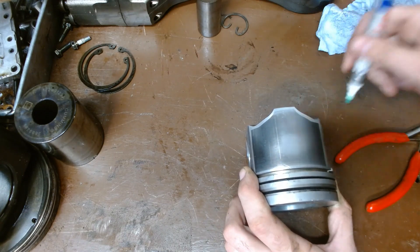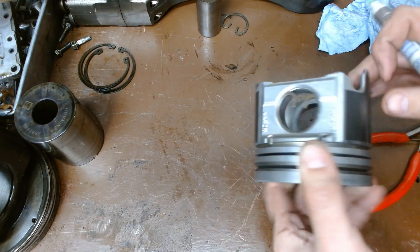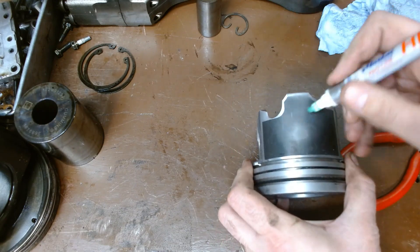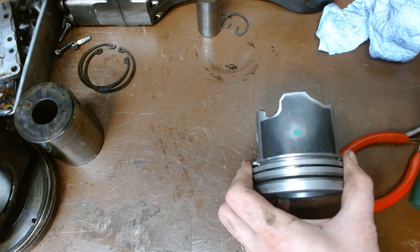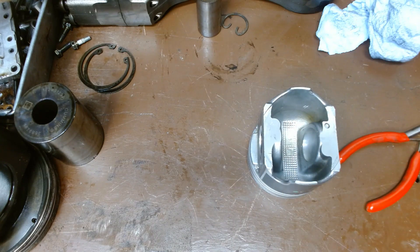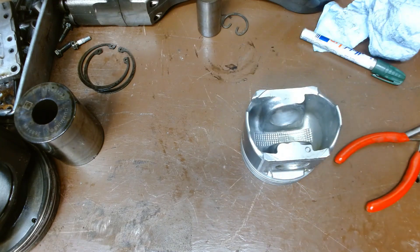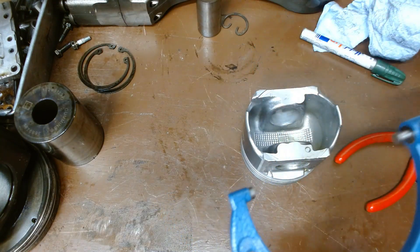What I like to do is get the old paint pen out and put a dot where I'm going to measure. Flip it over, measure it, put my dot here as well. You can use just a marker if you like — that's fine. This is going to make sure I have my micrometer in the right location.